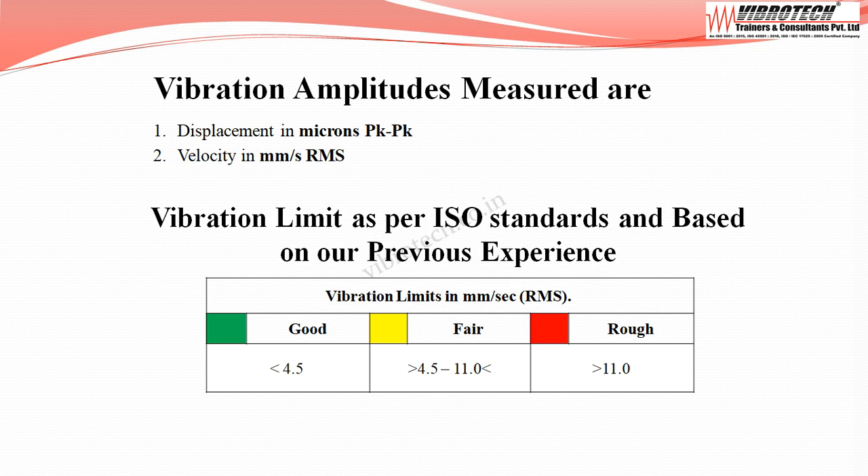As per ISO standard and with our previous experience: when the velocity falls below 4.5 mm/s RMS it is considered good; between 4.5 to 11.0 mm/s RMS it is considered fair; and above 11.0 mm/s RMS it is considered rough.